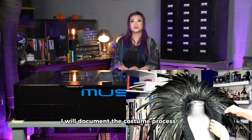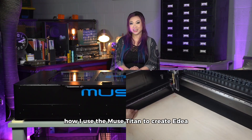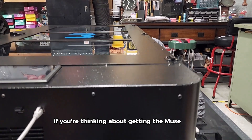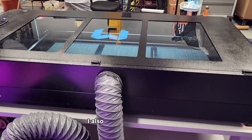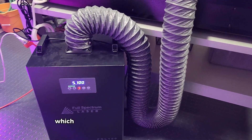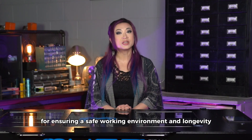I will document the costume process fully and show you in a separate video how I used the Muse Titan to create Edea. If you're thinking about getting the Muse Titan, consider investing in an air compressor like this one. I also have a high-quality air filtration system attached to the Titan, which makes the entire setup easily movable and keeps my shop clean. Both are must-have accessories for ensuring a safe working environment and longevity for the laser cutter.